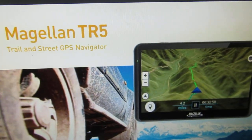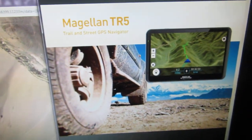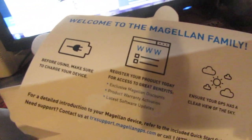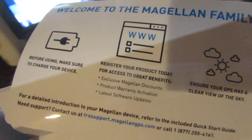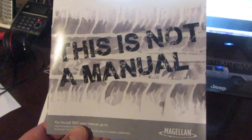Anyway, on to what I'm here to talk about: the Magellan TR5. It's very similar to the TR7 - this is a 5-inch screen, the TR7 is a 7-inch screen. I bought it during the Black Friday sale. It comes with a sheet that says before using, make sure your device is charged, register your product, and ensure it has a clear view of the sky. This sheet is not a manual, so it's kind of worthless.